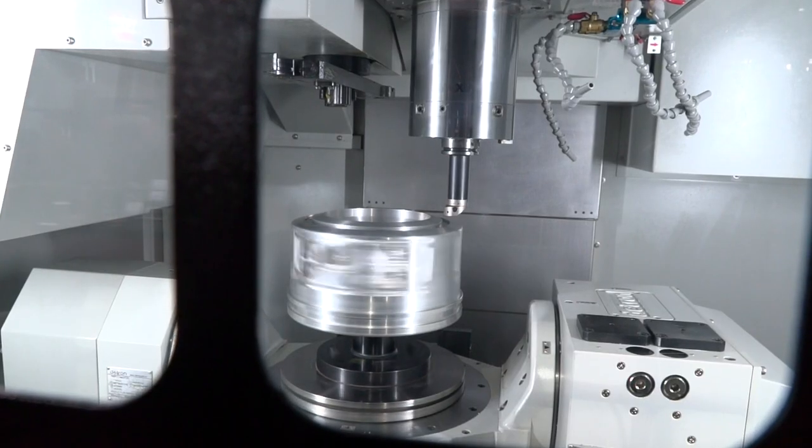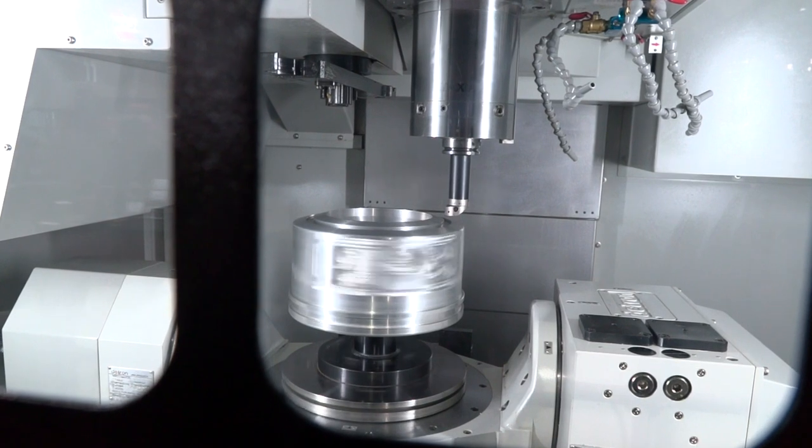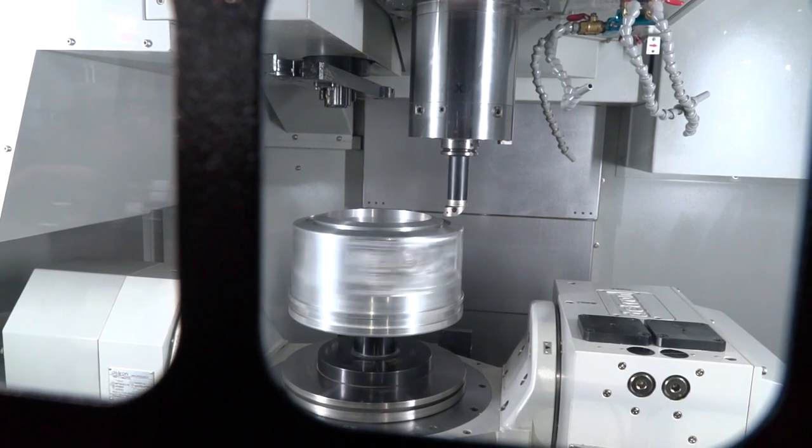Is it a powerful machine — what sort of spindle have you got? We've got a maxi spindle in this one, so 12,000 RPM, with various options within our spindle configuration. This is 32 kilowatt direct drive.